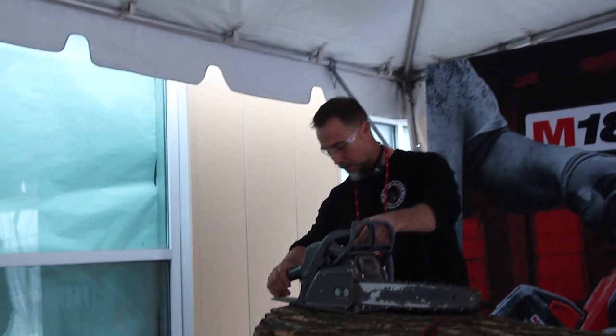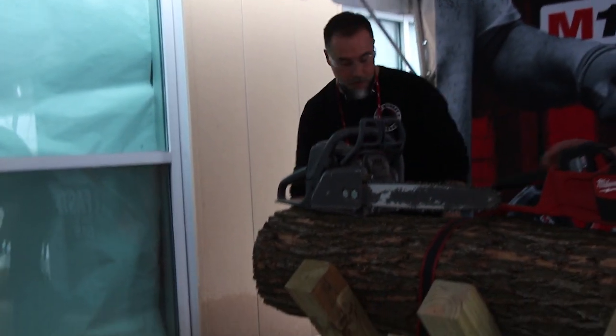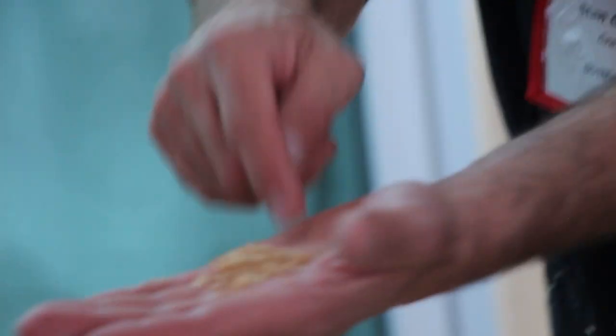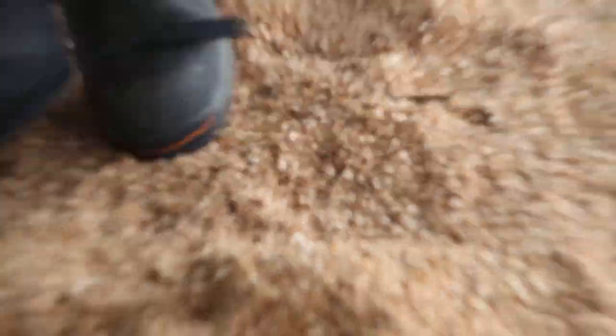Come on in, I want to look at the shavings. We got them on my feet, we got them on yours. They're going to say that this is an old chain, but that's not the sign of an old chain. You don't get chips like that from an old chain.